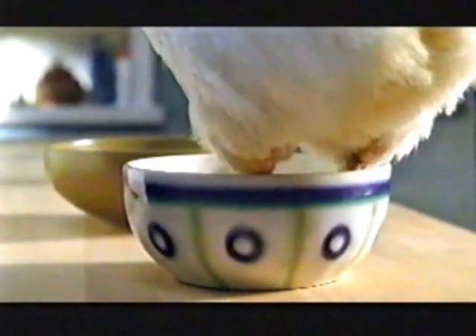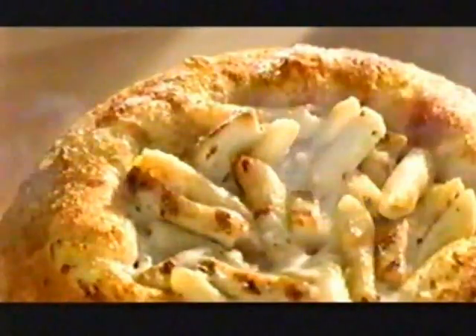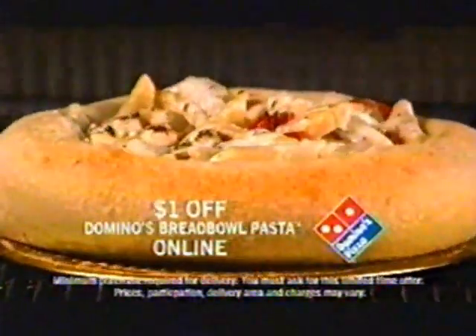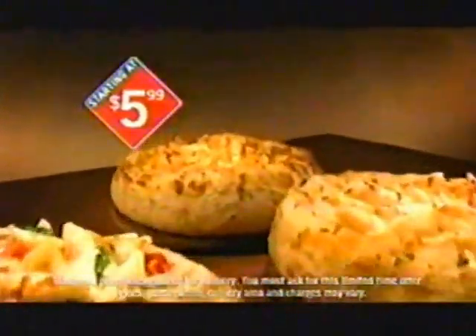Hey, I've got chicken just like the new Domino's Bread Bowl Pasta. Except theirs is tender and grilled and yours is annoying. New Domino's Bread Bowl Pasta — five tasty varieties, all served in a hot, delicious bread bowl. Love the pasta, devour the bowl.